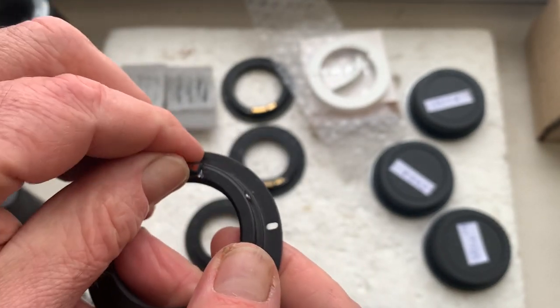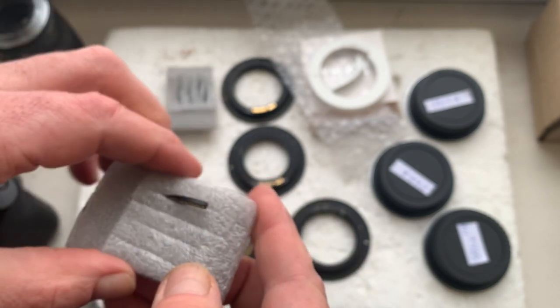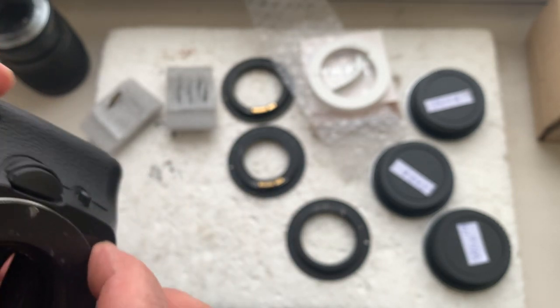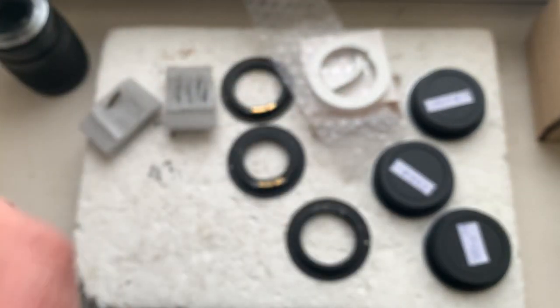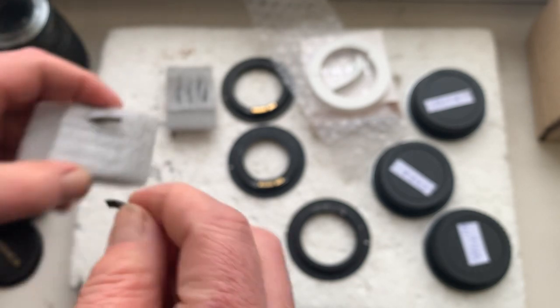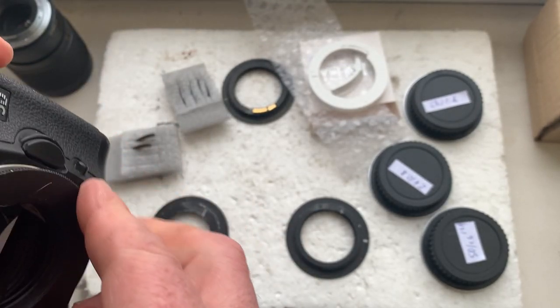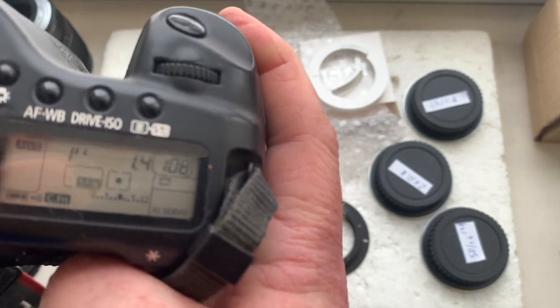Chip number one, chip number two, and chip number three are shown here.